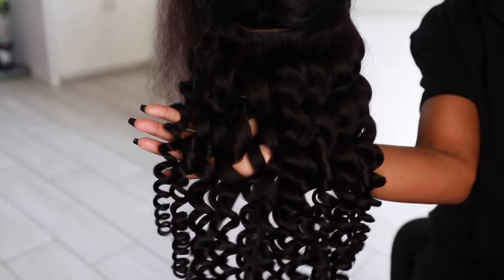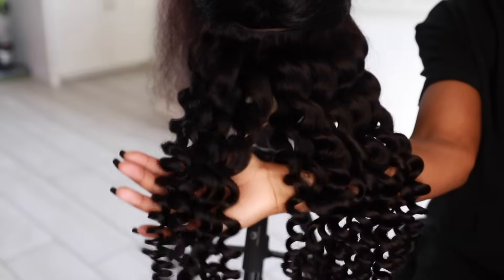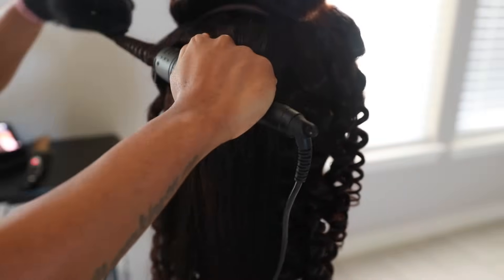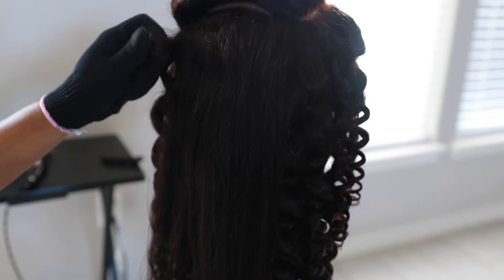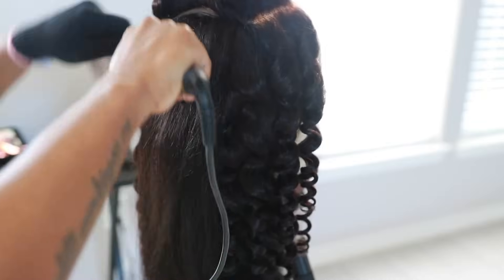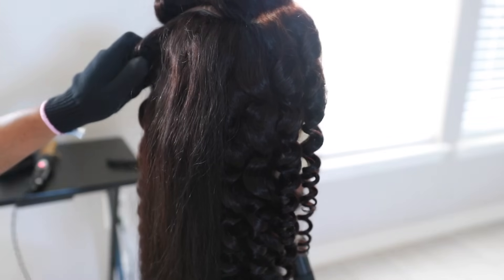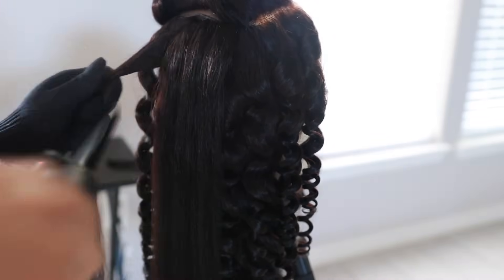This is what the curls are looking like — they are so bouncy and cute. You can go in with some hairspray at this point to preserve them, but I just waited until the end. When you get to the front, the frontal of the wig, you want to get as close to the root as possible. I want the curl to literally come out of the root, all the way to the very end — that's just so cute to me.